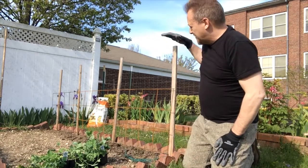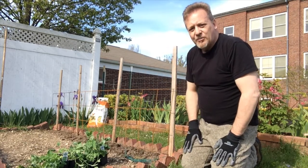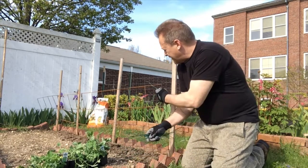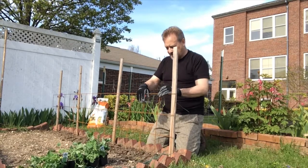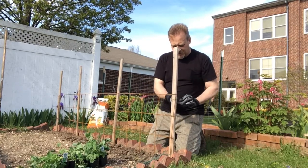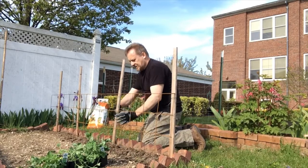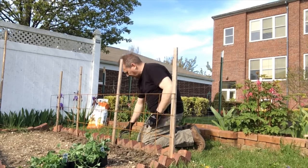First of all, you have to know you need a trellis for peas. I've planted four stakes in the ground and dug up the ground in front where I want to plant. I've mixed in a little bit of chicken manure, which is a very good fertilizer. I took some good old-fashioned concrete forms — the kind used to make sidewalks — and put them up against the stakes, tying them in place with twist ties, making sure they're nice and tight.